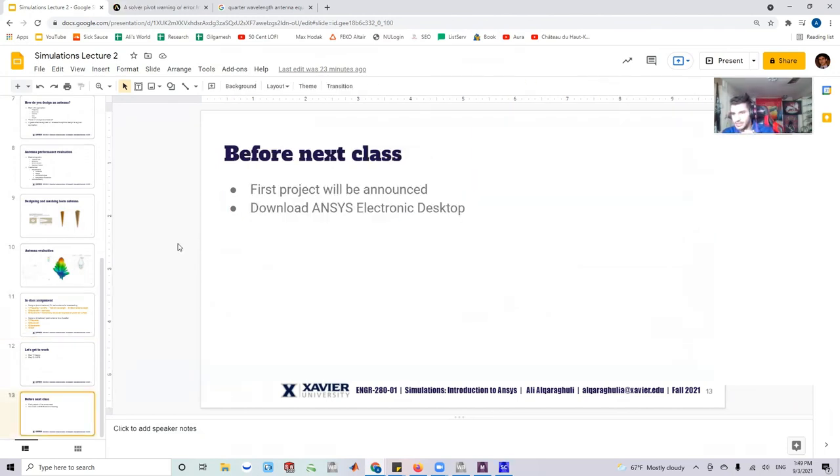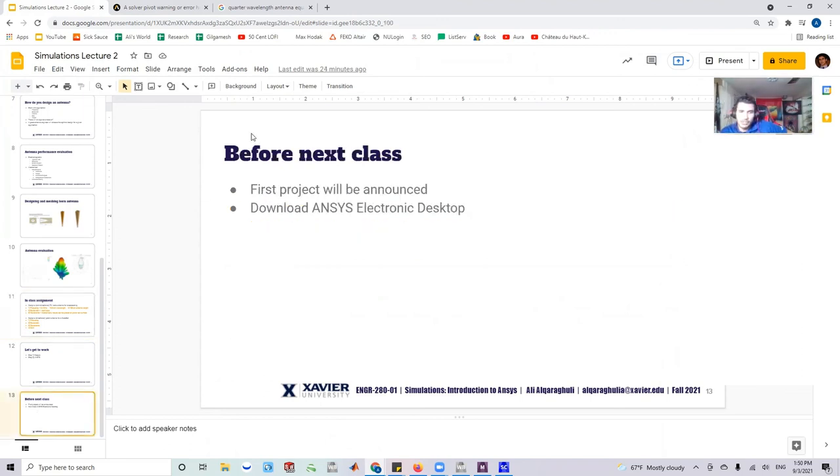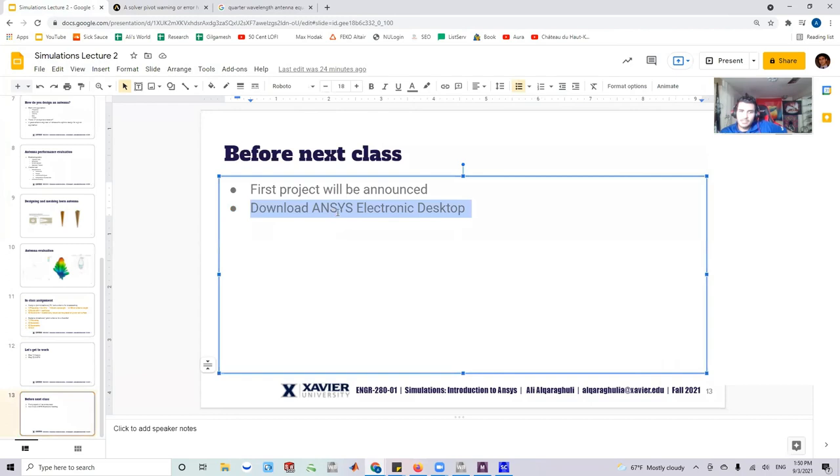Before next class, the first project will be announced and it will be related to what we did today. What we built here was a monopole antenna. What we have not yet done is a patch antenna — basically a rectangular piece that you can mount on the side of a CubeSat — and that's very cool. We'll talk about that next time.